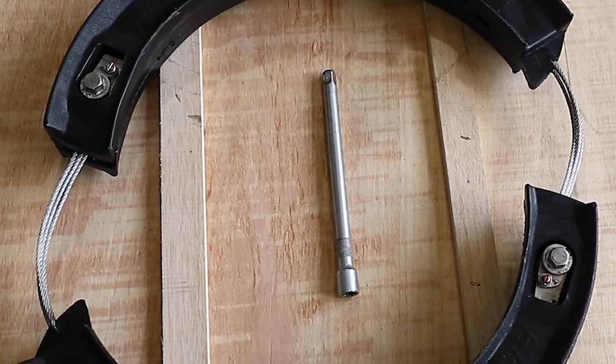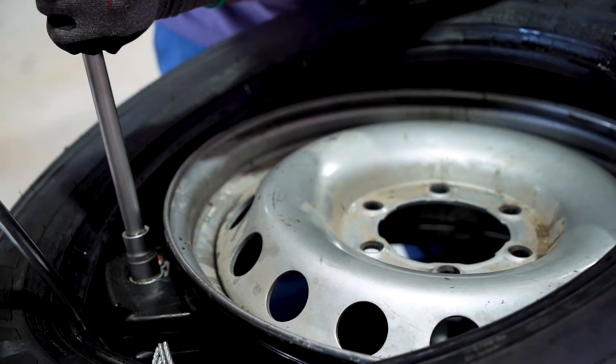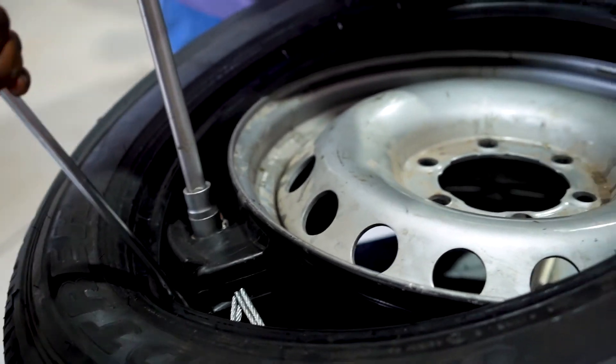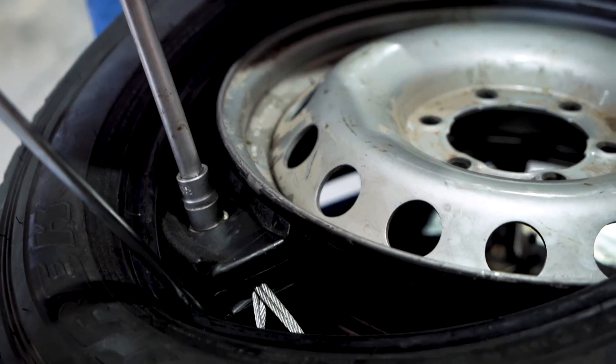Tighten the run flat using an 18mm socket, ensuring that the cables on the two sides are tightened equally by tightening first one side and then the other. Make sure that by completion of this step the gaps in the run flat are equal in size.